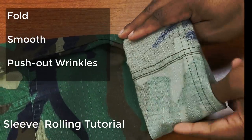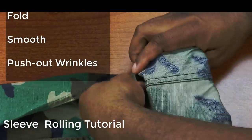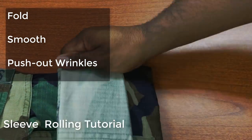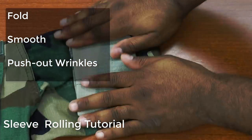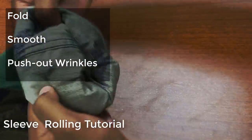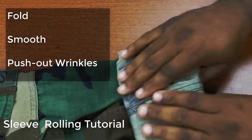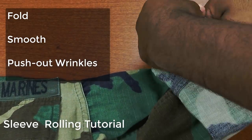Don't forget: fold, smooth, and push out any wrinkles. Continue repeating this process — fold, smooth, and push out any wrinkles — for each successive fold until you reach the desired position.